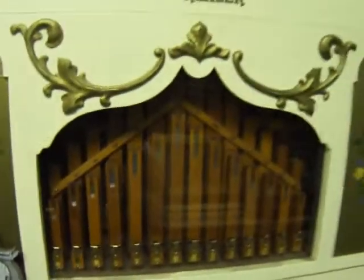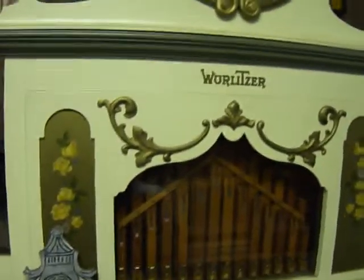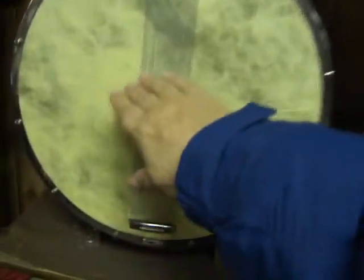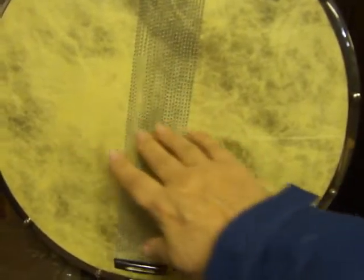There's a set of drums here — wow, look at that with the bands. Isn't this pretty? Isn't that nice? Oh, is that how they used to do it back then? That's cool.